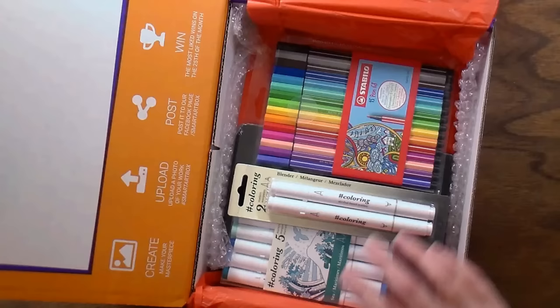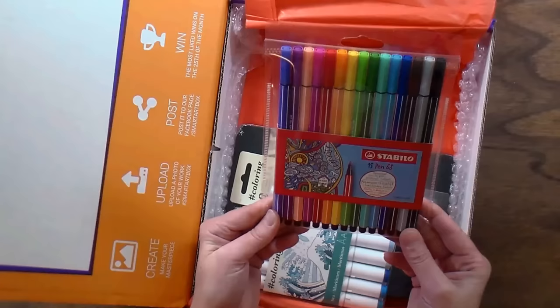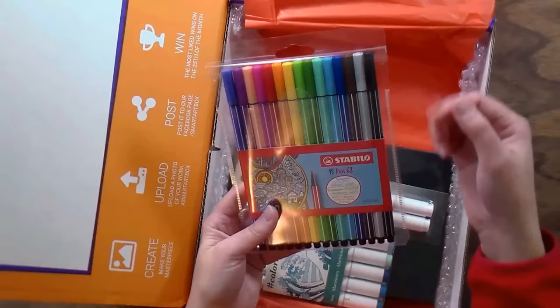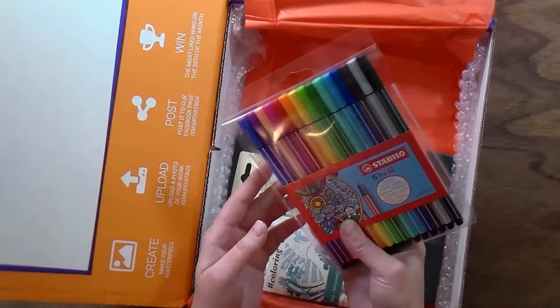This kit is a marker kit and we get a set of 15 Stabilo pens. These are water-based, I believe, so you could use these and then go over them with alcohol pens and it shouldn't feather the ink. A lot of adult coloring book users like these because they have such fine tips and great vivid colors that don't feather. I actually don't have any of these so I'm excited to try them out.